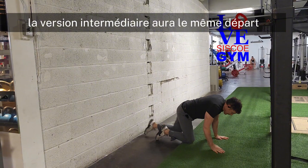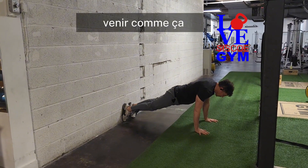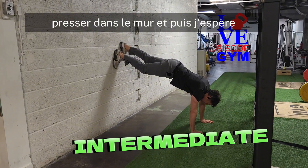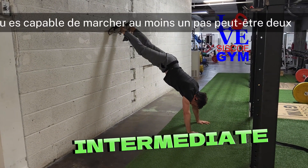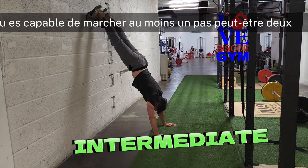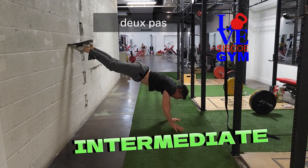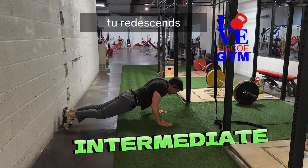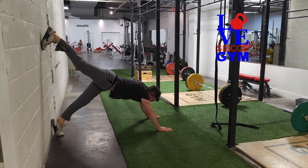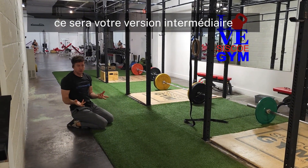The intermediate version will have the same start — coming up like this, pressing into the wall — and then hopefully you're able to walk at least one step, maybe two. Then one step, two steps out, you come back down. You finish with a push-up, and you try again. That will be your intermediate version.